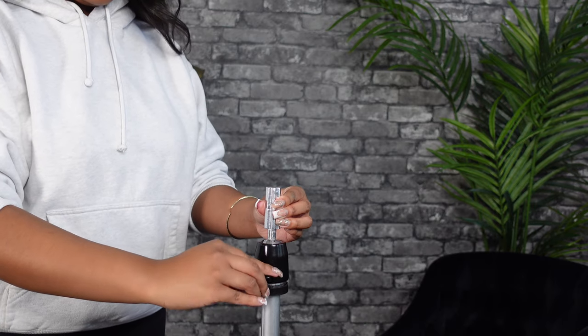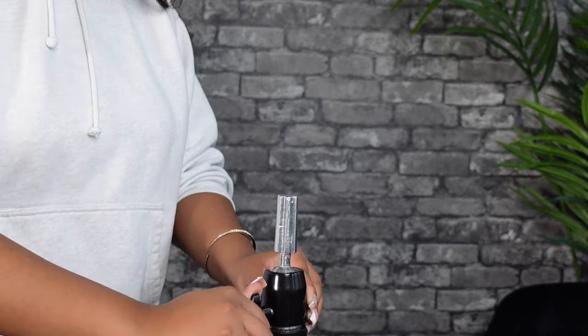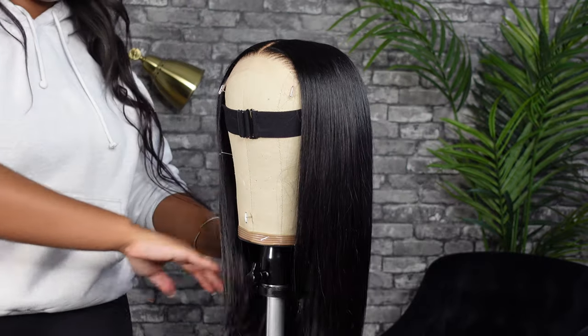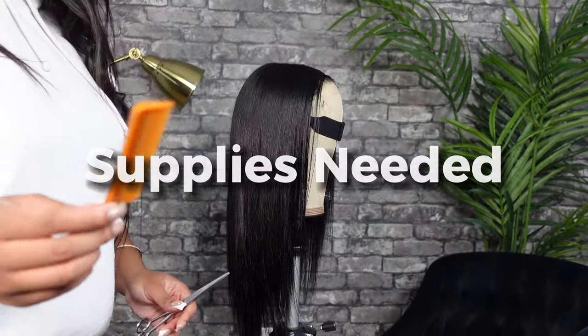We also want to make sure that when we're using our tripod, it's in the upright position and completely straight up so that there's no tilts and we don't cut uneven. You also want to ensure that your head is the right size so that the wig is laying flush on it, so there's no extra pulling or bunching that makes the cut look weird once you put it on your client.